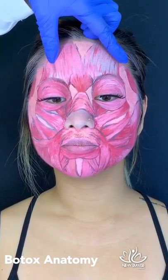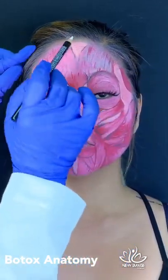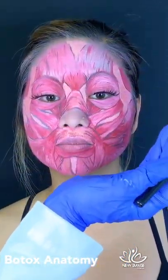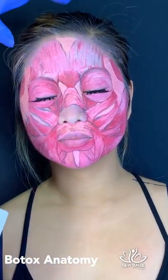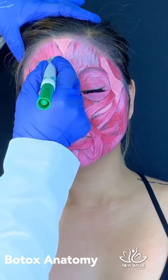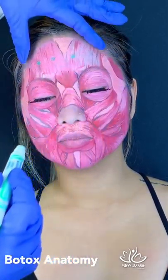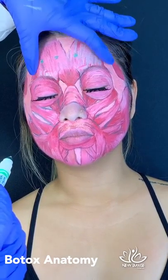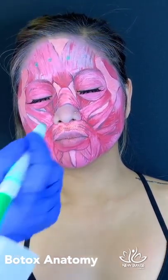I'm going to show how we do the injections in this case. Lift up the eyebrows for me — you can see those lines. She doesn't have too many, but she has a beautiful arch we want to preserve. For the forehead, we're going to have a few injection points in the middle, which will help keep the eyebrows from getting heavy and soften the forehead lines.